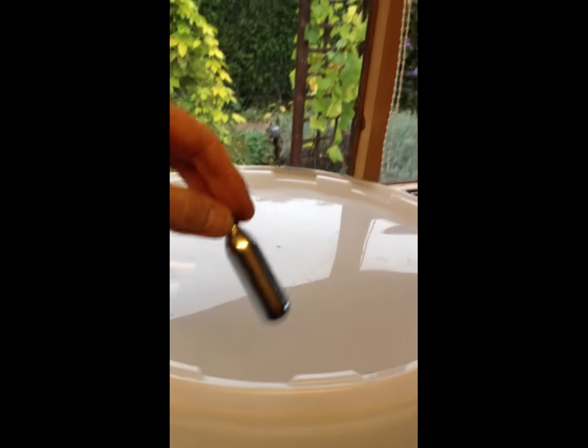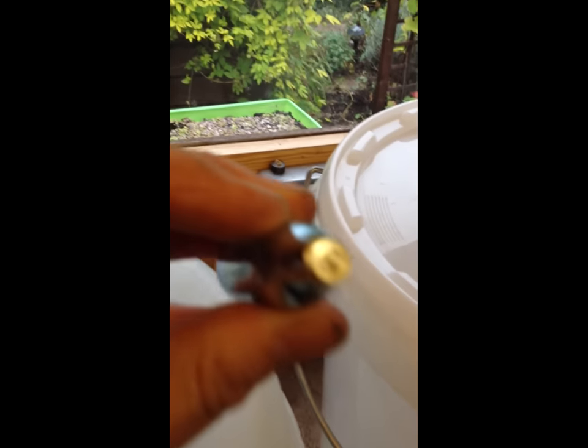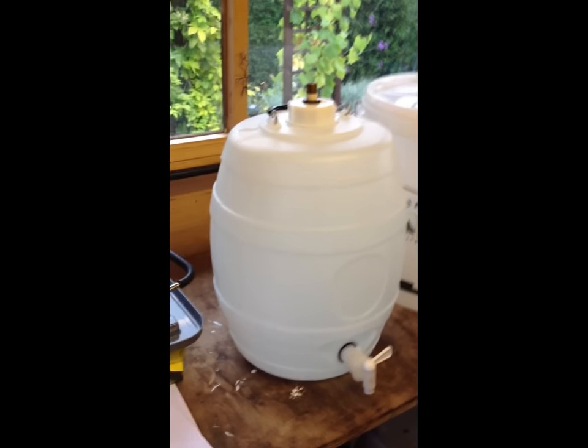Basically it fits inside this thing, which is then just screwed on top of here. As you screw it down, it breaks the seal, and that pumps all of the CO2 from here into the container, which then recarbonates your beer. So there you go — another good investment.